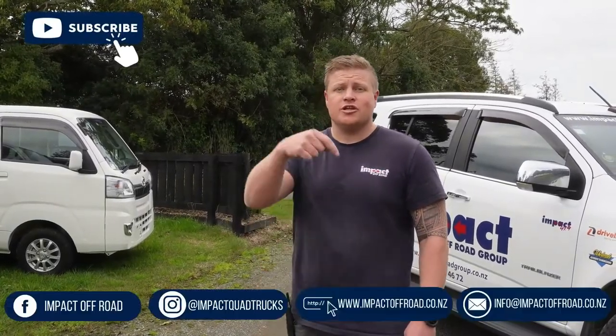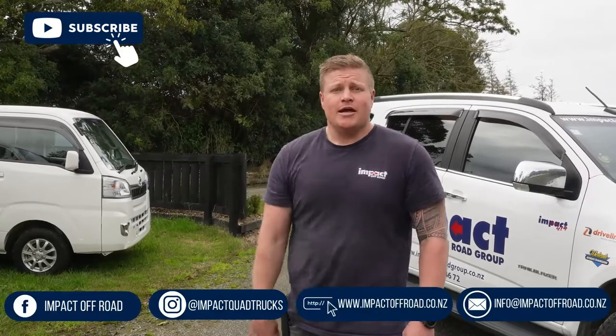Hey guys, if you like this video make sure you like, share and subscribe to our channel. Follow us on our socials which are linked in the description below, and we'll see you in the next video.